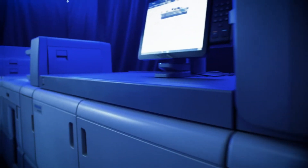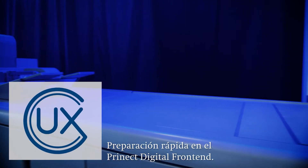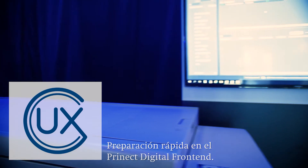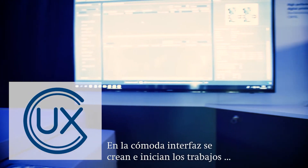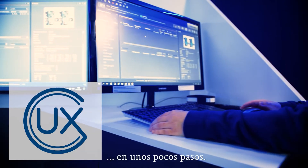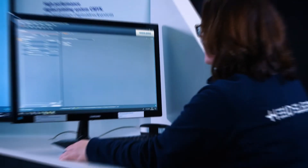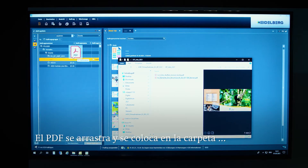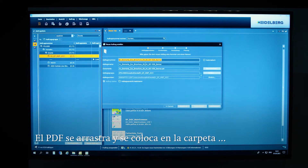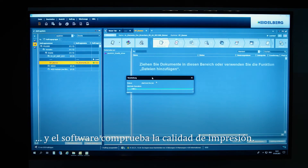To start a print job, in addition to the press, you need the right software for setting up and preparing the jobs. Creating and starting a job in Prinect Digital Frontend takes just a few steps, all on a user-friendly interface. The job is created with a simple drag and drop move — the print PDF is dragged into the job folder. Prinect then checks that the PDF meets the standard for sufficient print quality by running a so-called qualify sequence.